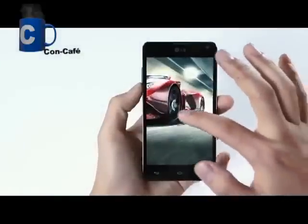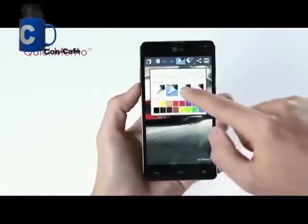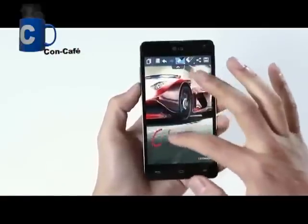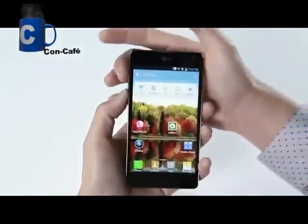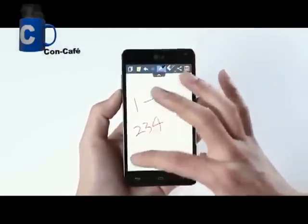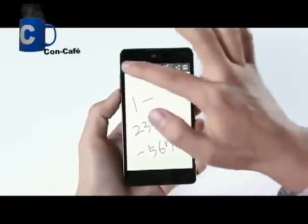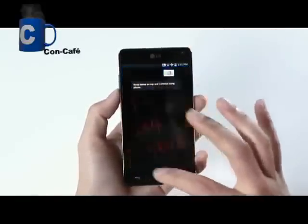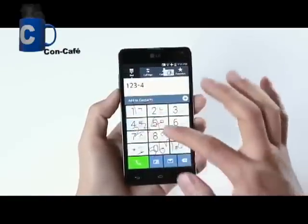Another cool feature is called Quick Memo. Simply press both volume buttons at once and you can add a handwritten memo on the screen. You can also change the color and thickness of the pen. And also, if you receive a call and need to jot down a new phone number of a friend, use the Quick Memo. Write down the number on the screen and press the overlay icon on the top left corner of the screen. Now you can dial the number without having to memorize it or going back and forth between the memo and the dial pad.